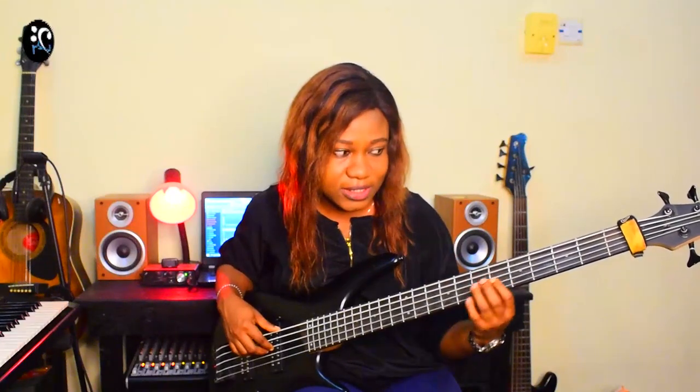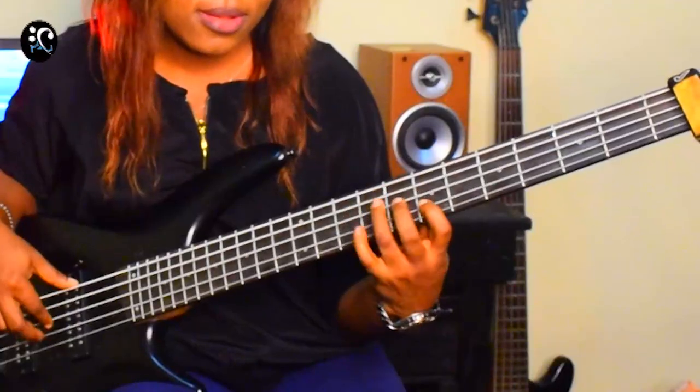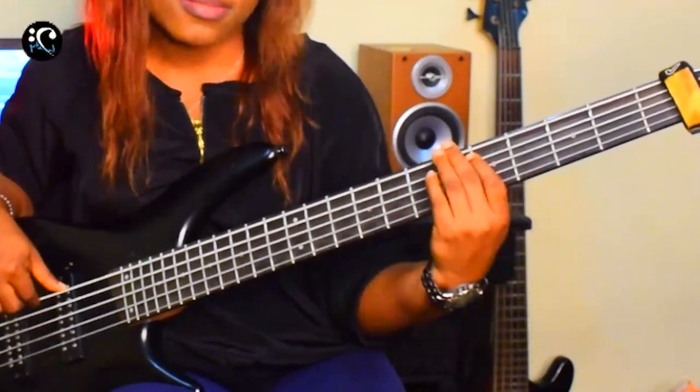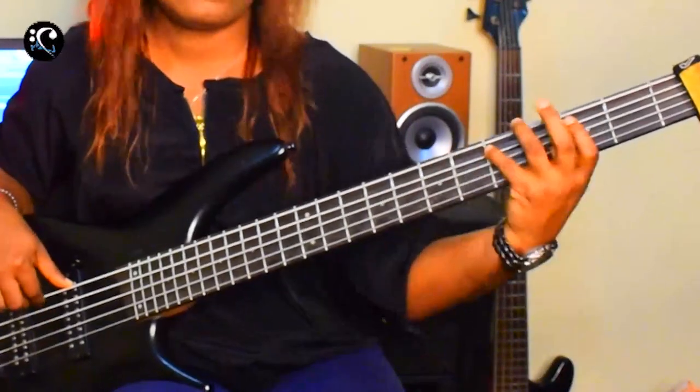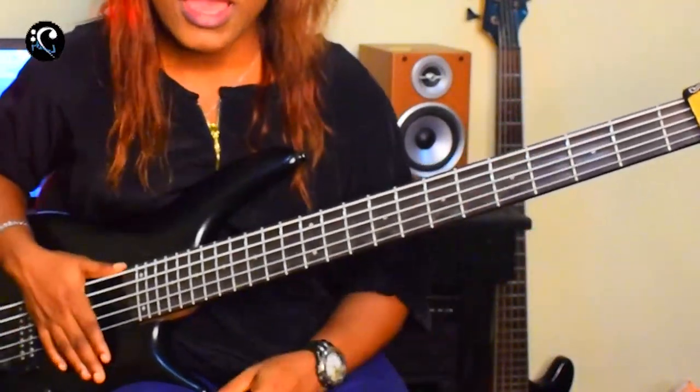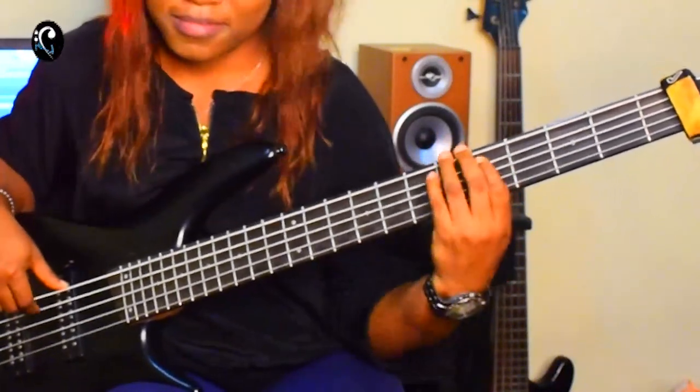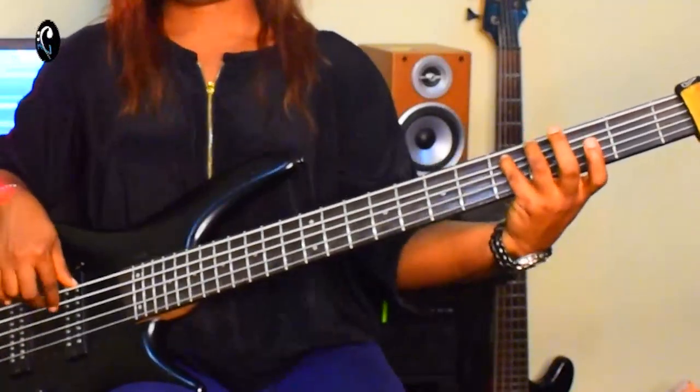My E minor pentatonic scale is — and the A minor pentatonic scale is. I'm connecting both keys together — the E minor pentatonic scale and the A minor pentatonic scale — to give me that sweet groove, that sound you're hearing.